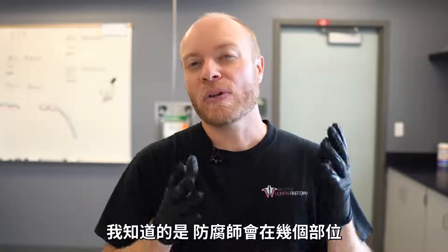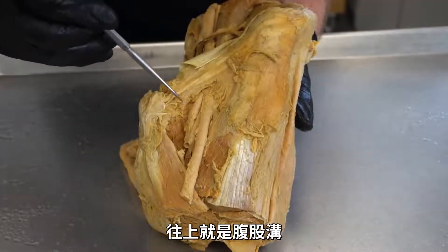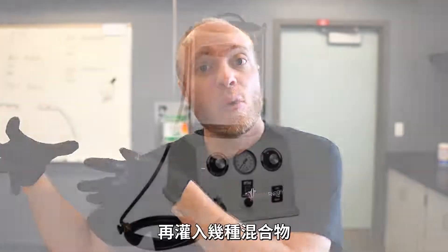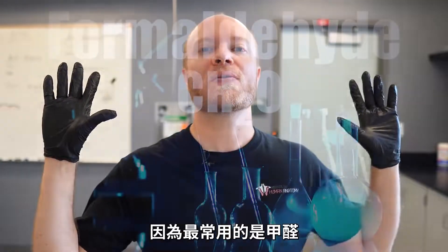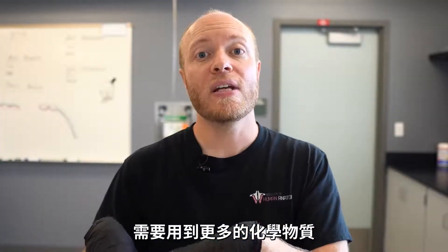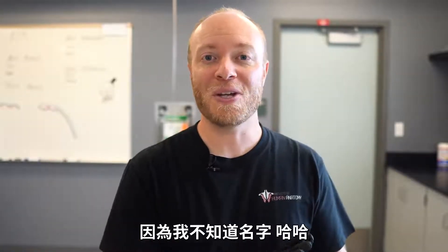What I do know is that they're going to inject the embalming preservatives through a couple of different places. Typically for our cadavers, it's going to be in the carotid artery, which is in the neck, or they can also go into the femoral artery, which is down towards the groin — and they do this because of ease of access. Once they get into the artery, they pump several different chemical cocktails. I asked the embalmer once what preservatives they use, because everyone always goes to formaldehyde. But for these cadavers, formaldehyde is only used in the initial stages and not that much — there's a whole slew of other chemicals.